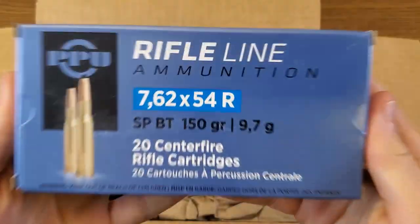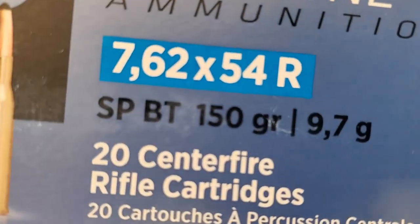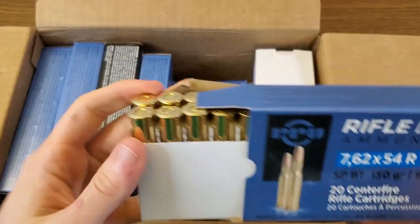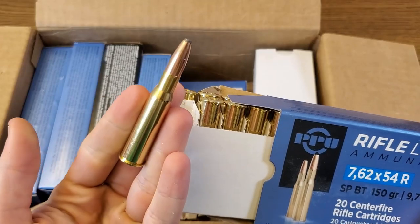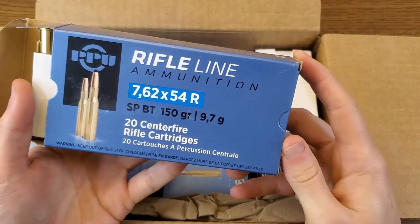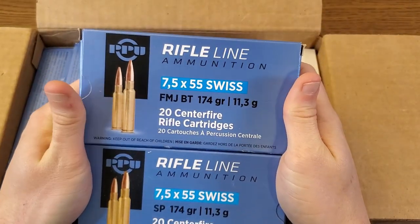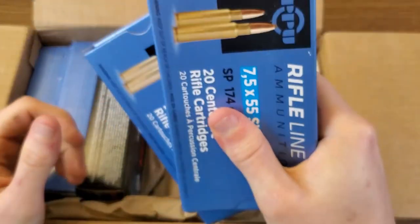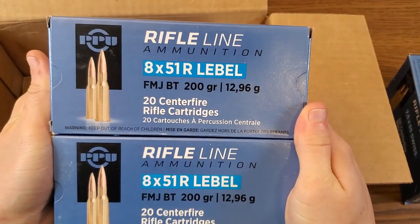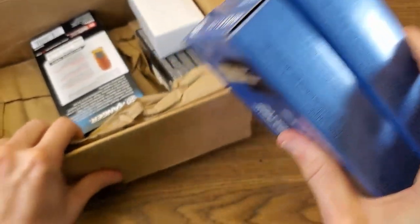So let's take a look at what we actually got. I have a PPU 7.62x54R in a soft point boat tail, 150 grain, brass cased and reloadable, non-corrosive — which is something I normally don't stock for 7.62x54R, but I thought it might come in handy. I have two boxes of PPU 7.5x55 Swiss — always need more 7.5 Swiss — and two boxes of 8x51R Lebel, also by PPU, another one I can't seem to get enough of recently.